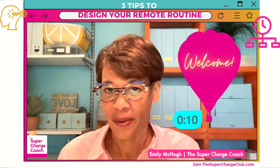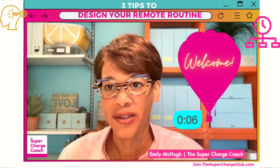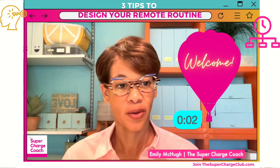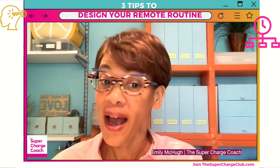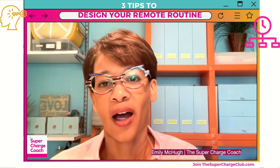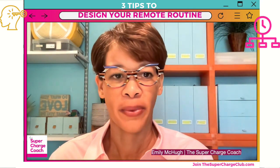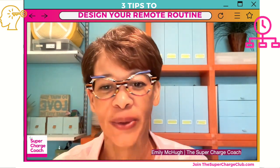Many of us, with the pandemic and everything, have had to work at home remotely. Some of us have worked remotely most of our careers — I happen to be one of those people, very accustomed to working remotely. However, it still has its challenges, and today we're going to address how you can design a routine that's more productive and helpful to achieve your goals.